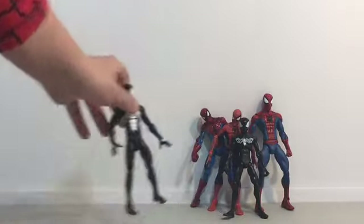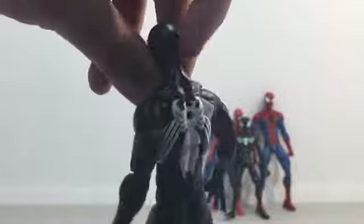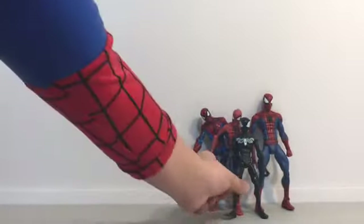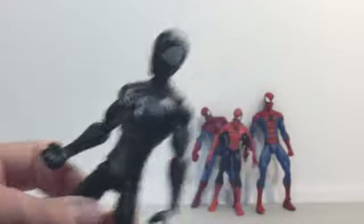Then we have one of my favorites as well. We have this Black Spider-Man, Marvel Legends — Sandman Build-a-Figure. Then we have Symbiote Spider-Man — Spectacular Spider-Man. Very cool, and new as well.